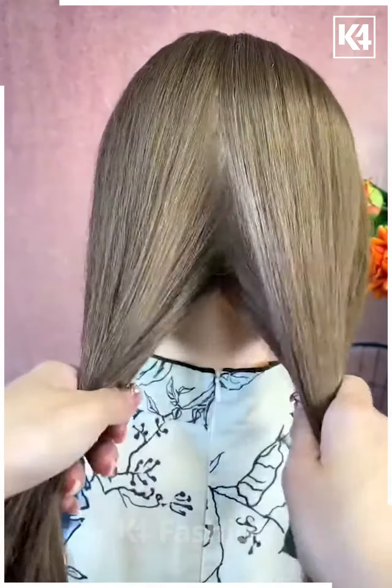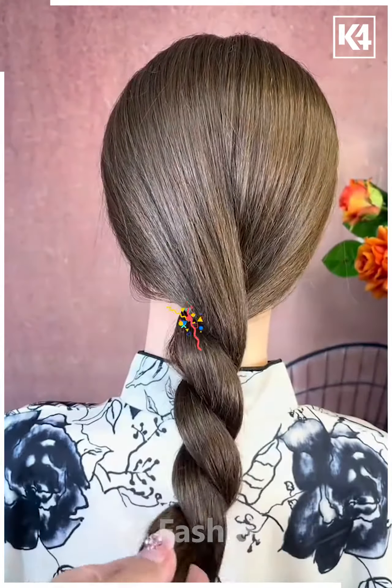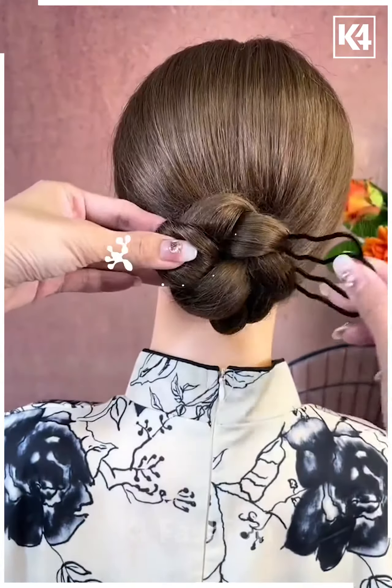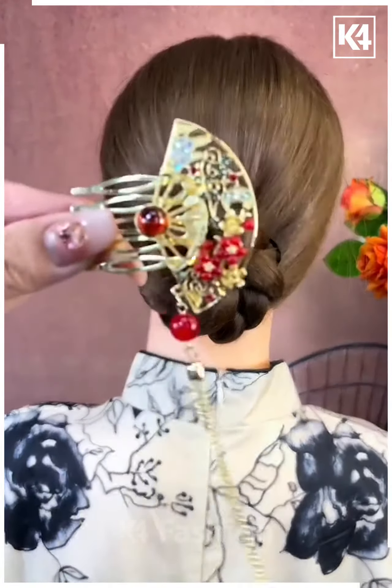For the next one, divide the hairs into two sections and then roll it nicely as shown in the video. Now start making the bun out of it and then attach it nicely with the clip and then accessorize it nicely and it's all done.